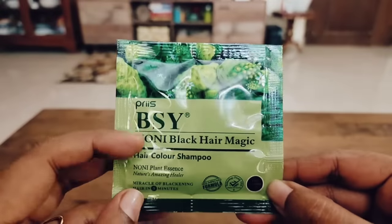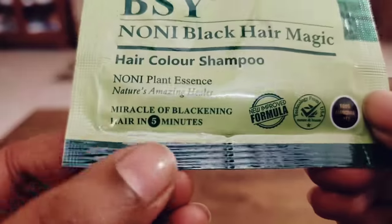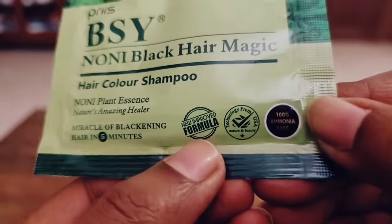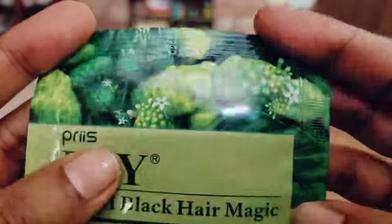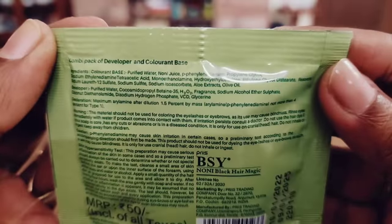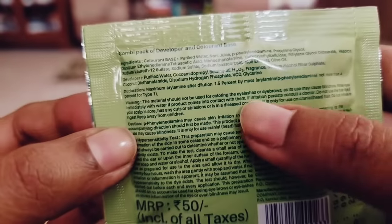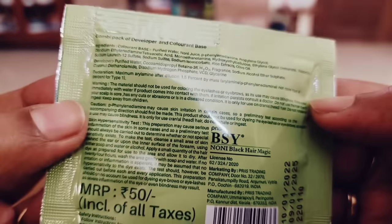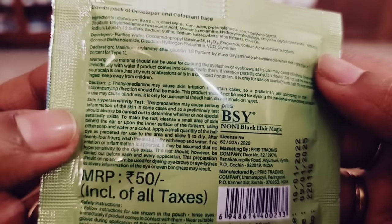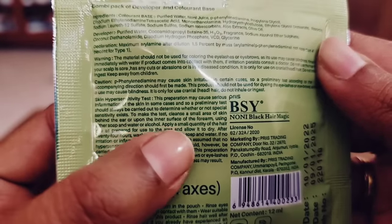This was a small sachet packet, like the shampoo sachets you buy from a store. There was no ammonia — the technology was used from the country USA — and the quantity you get is 12 ml.